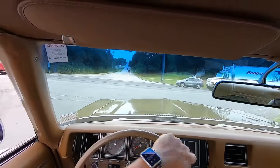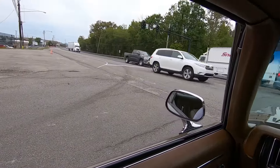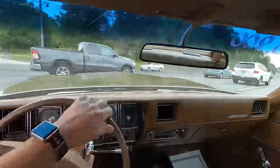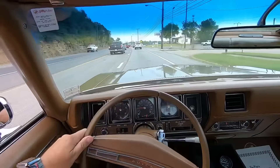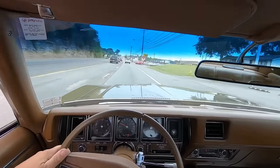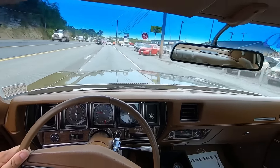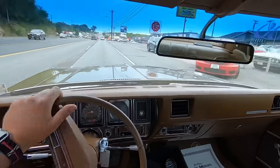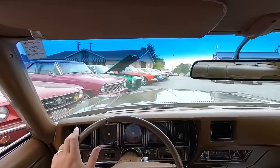It was revving up high because I was getting down on the throttle a little bit. If I just drive it normal, it'll shoot like that. We're coming back up on the car lot — I'm going to pull back in here, and we're going to do a walk-around video on this one.